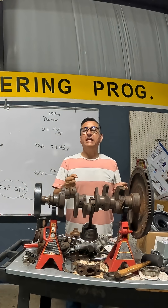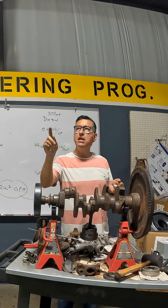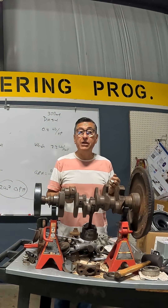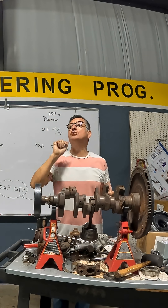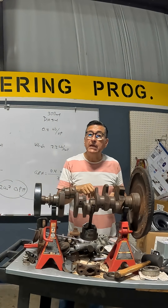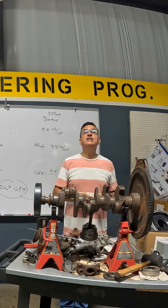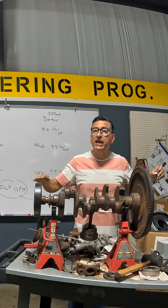I am driving my boat and suddenly in the starboard engine I have low pressure in comparison with the port engine. I continue running the boat and the pressure goes down and down. Suddenly I have a check engine alarm and the temperature gauge goes up. What do you need to do in that moment? You need to shut off the engine.